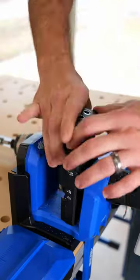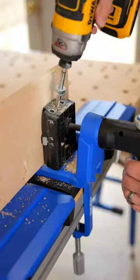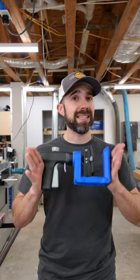You can even drill micro pocket holes that are used with half-inch material by simply switching out the standard drill guide for the micro drill guide. And it's not going to take up a ton of space in your shop when the job is done and it's time to clean up.